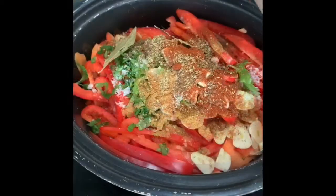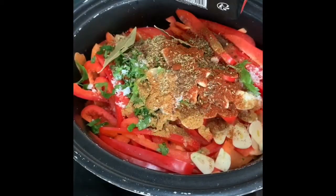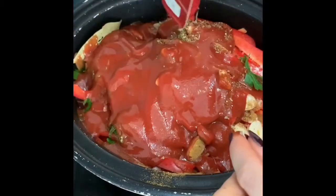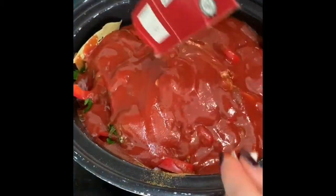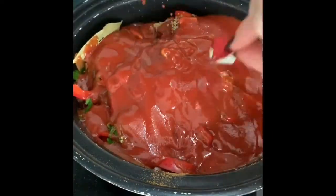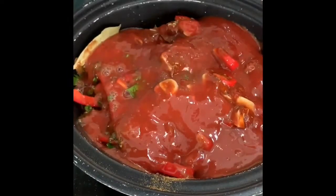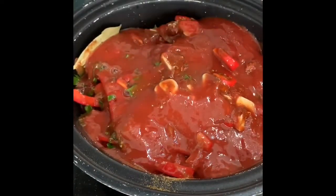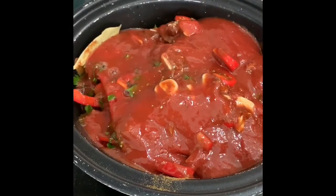Last but not least, we're going to pour in the tomato passata, and you're also going to just rinse out this carton with a little bit of water as well. Then you're just going to stick that on a low heat to cook for about eight to ten hours, or overnight if you can.